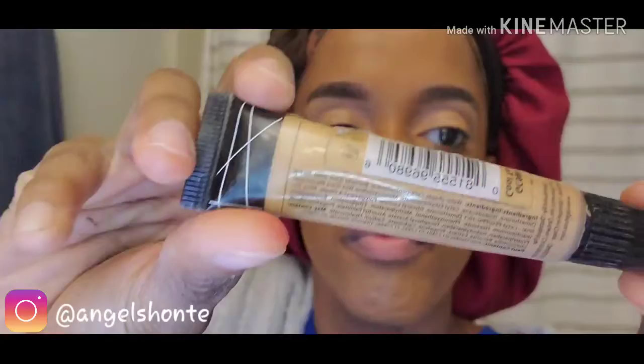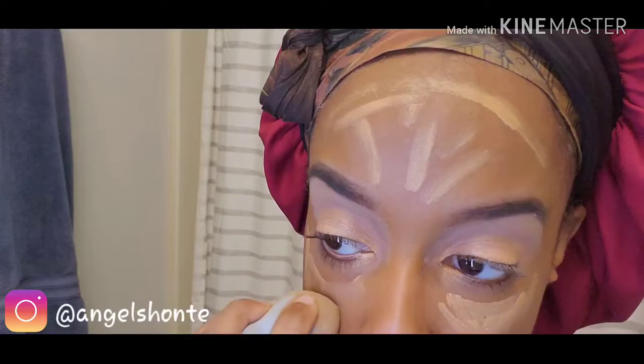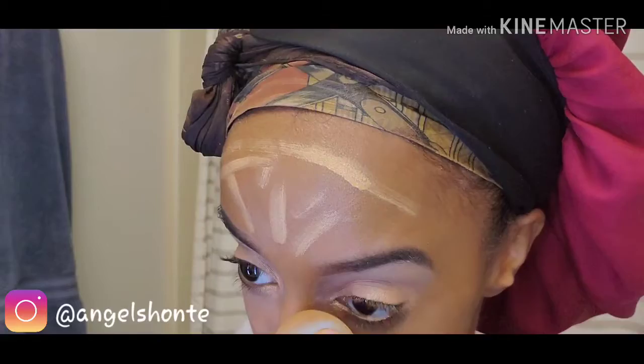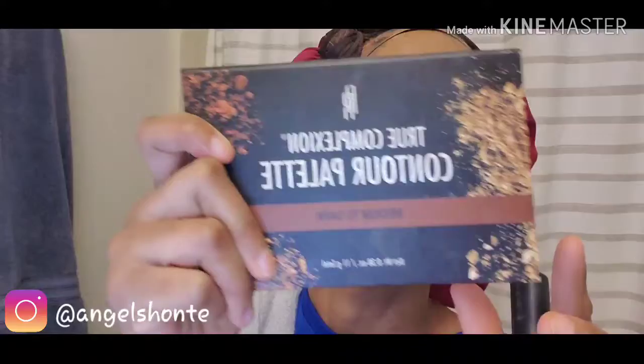Okay so next I'm going to go in with my concealer. This is the Pro Concealer in the color Cool Tan. I got this a while ago at my local beauty supply store. I'm going in and blending with a different beauty blender — I do that a lot. I also wet this beauty blender as well, not too damp, just a little bit, to help blend. All right, so I got everything blended in.